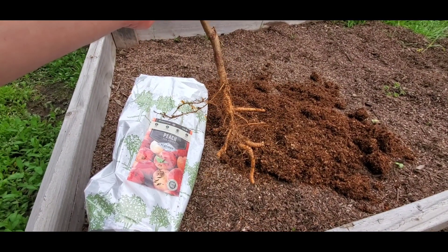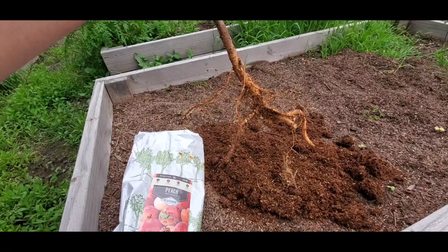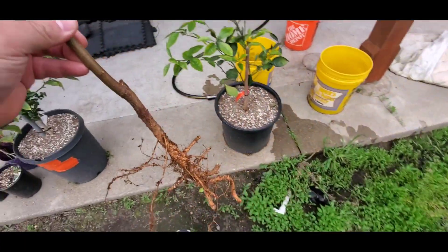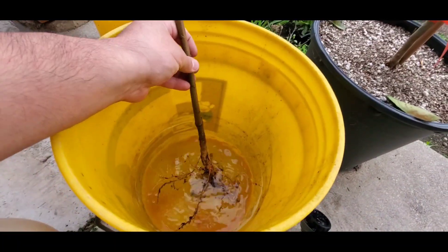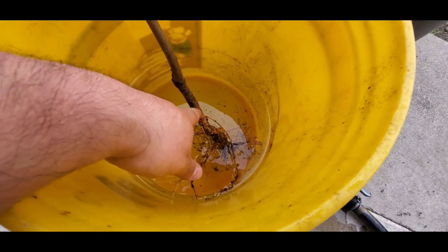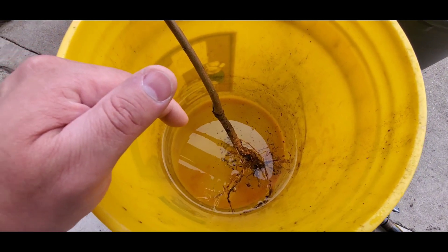It's now removed from the package — I removed all that packing material and this is what it should look like. Now I'm going to dump it into some water in a bucket, probably filling it up to right about here, and then I'll go dig the hole and get ready to start planting.